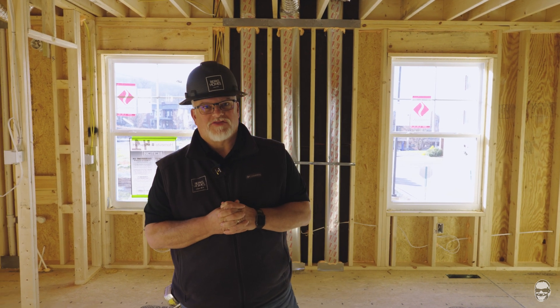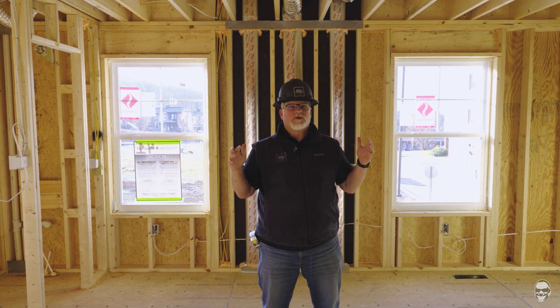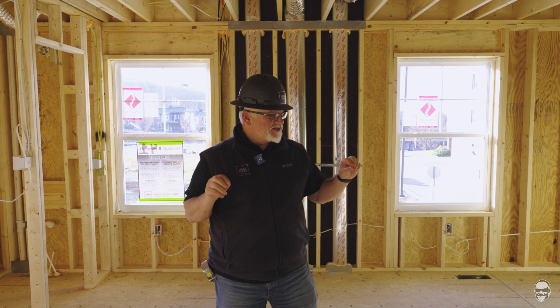Hey everybody, it's John Dee from John Dee TV. We're back here again at Fairview Square. We're going to talk a little bit about the air sealing package — they're in the process today of getting it done. Once the home is all framed and all the mechanicals are in place, the next step is to air seal, meaning seal all the possible spots that air could leak out of the home through the walls, floor, or ceiling.